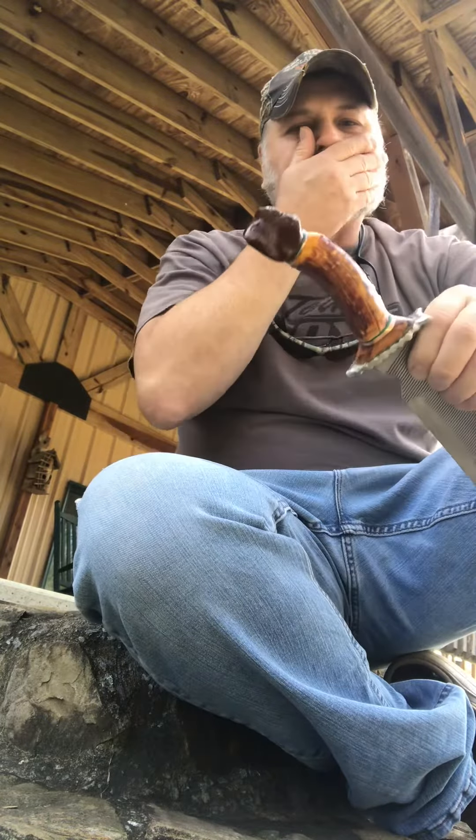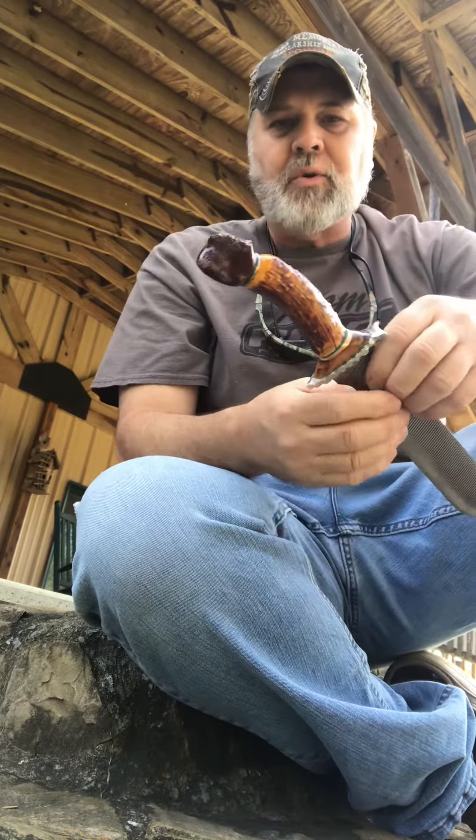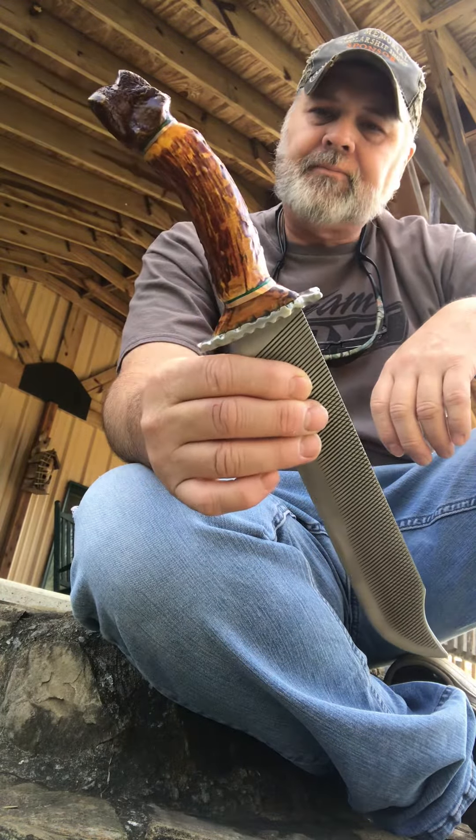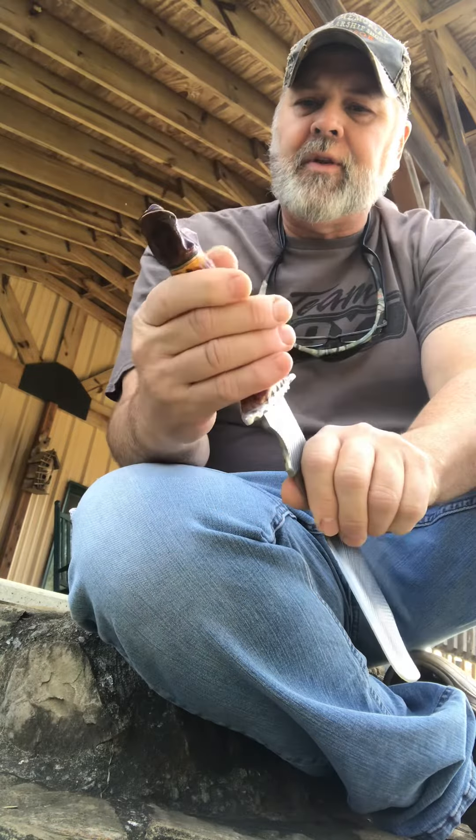Hey everybody, Howlin Gibbs here, and I just wanted to show you this new Bowie knife that I just got through finishing. I just built another one. This is a very unique one too.